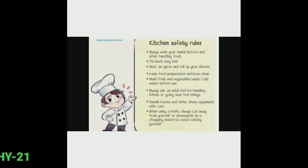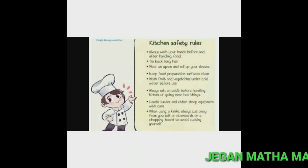Sixth, always ask an adult before handling knives or going near hot things. Handle knives and other sharp equipment with care. When using a knife, always cut away from yourself or downwards on a chopping board to avoid cutting yourself.